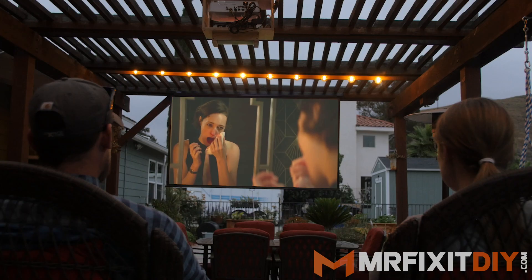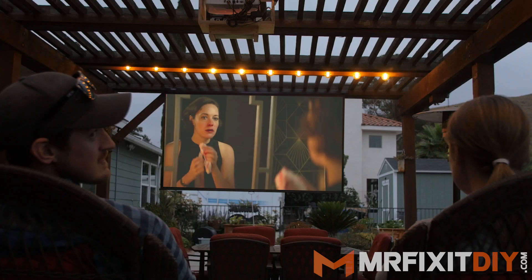My name is Aaron Massey from MrFixitDIY.com and today I'm going to show you how I built this DIY backyard movie theater. Nothing says summer like outdoor movie nights, so I've been wanting to figure out a way to make that possible for a while now. The problem is that putting together any kind of outdoor theater system can get really expensive really quickly, so I tried my best to keep my spending within reason for this project. I decided to create an all-in-one theater unit that can be put up easily when I want to use it and taken down when it's not being used to avoid getting damage from any rain or weather.